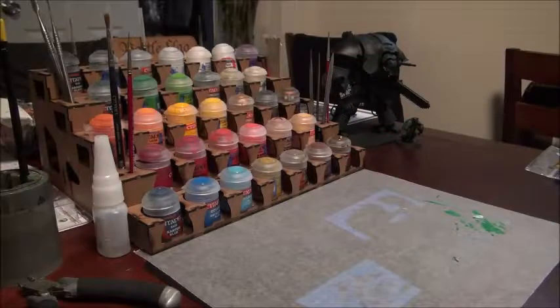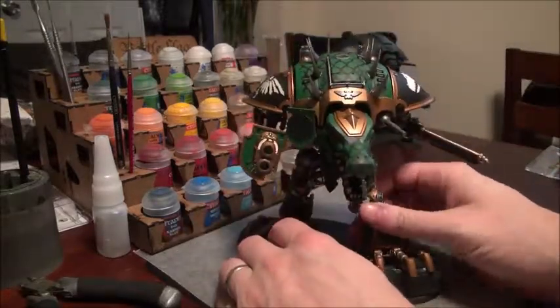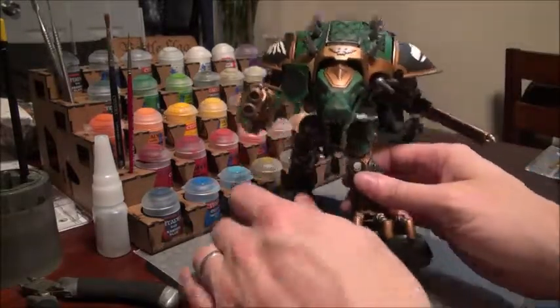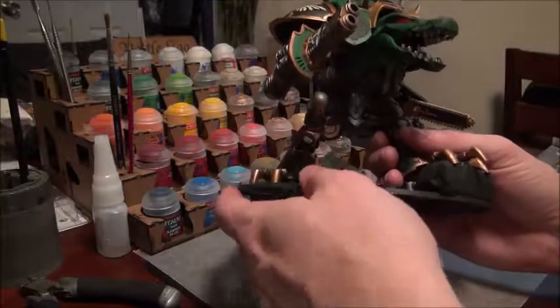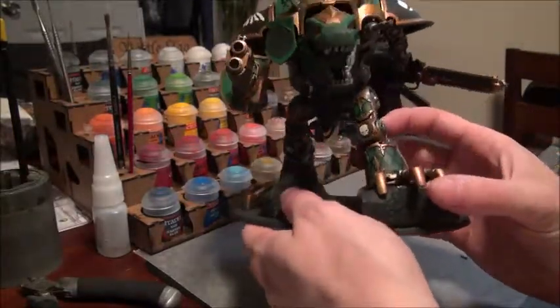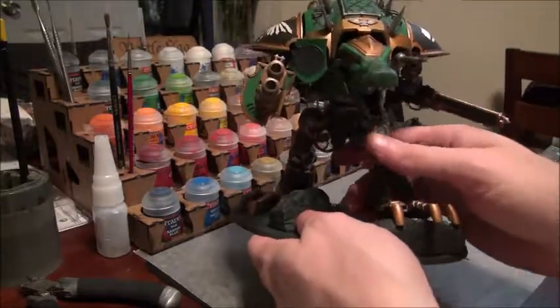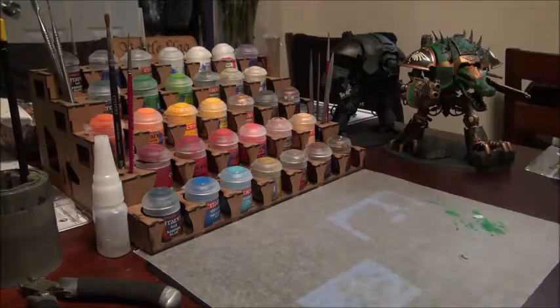Today it's going to be another kind of how-to video and product review. I've got a lot of comments and questions about this particular model — still got a few finishing touches — but the biggest question is this scale pattern, this stencil type of work that I did. Basically, where and how do you do that? It's actually quite simple. Like I said before, it's a stencil.